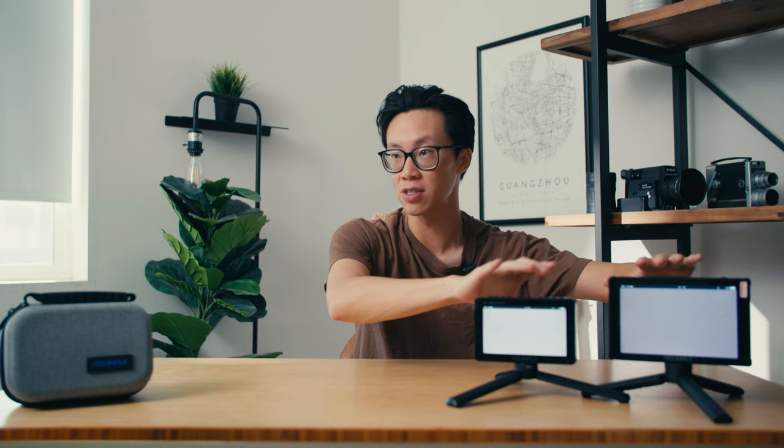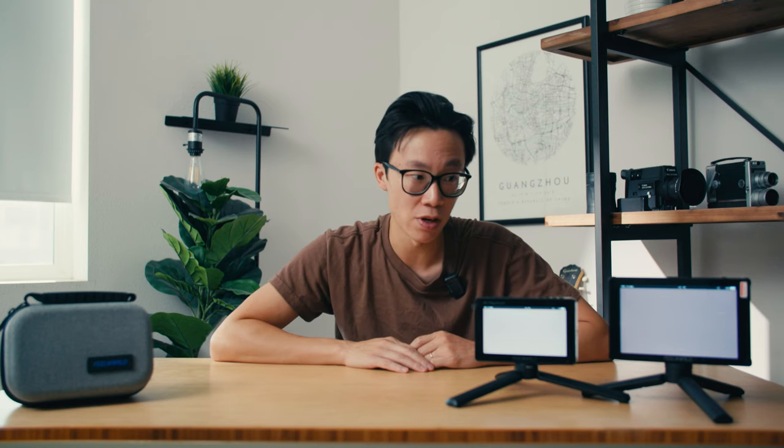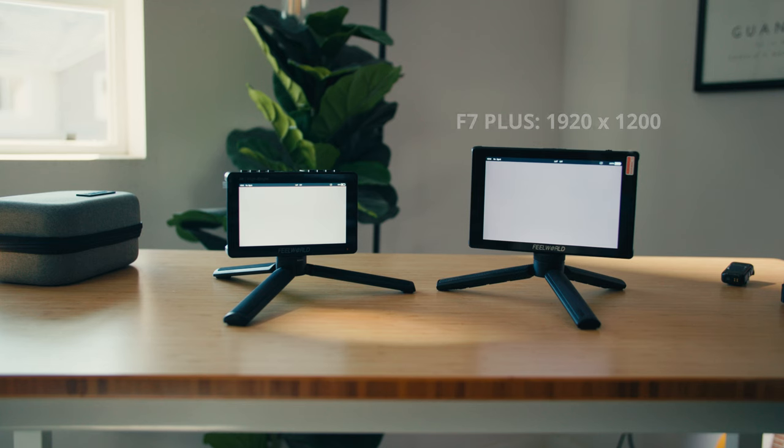Look at the smaller size on the F5 here — this F7 is just much, much bigger, even though on paper it doesn't seem like it should be. With the bigger size comes a slightly heavier monitor — about a hundred grams difference between these two. You also get a slightly higher resolution on the bigger monitor: 1920 by 1200 versus 1920 by 1080 on the smaller F5 Pro X.